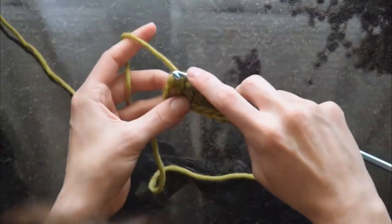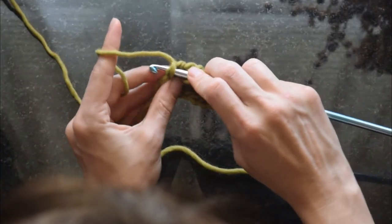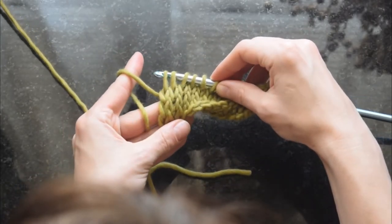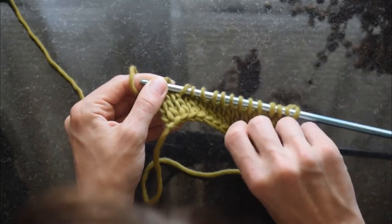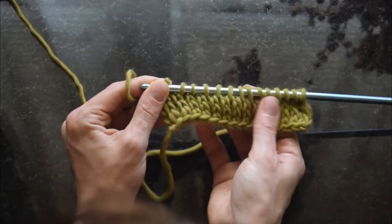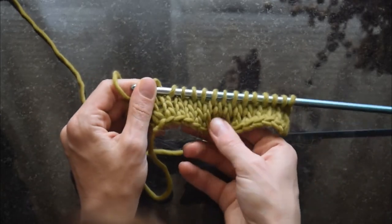Tunisian knit stitch is the stitch featured in my most popular crochet pattern right now, which is the Elf Coat. I will link that pattern down below — it is a free pattern, but it's also available as a purchasable PDF. Here I'm showing the stitches and the fabric.